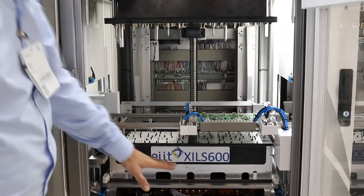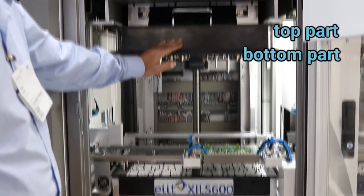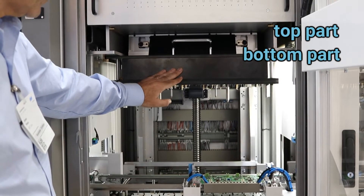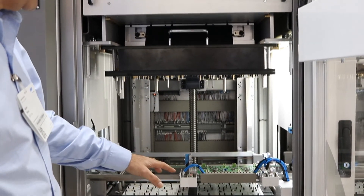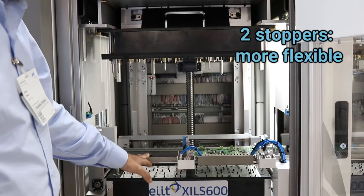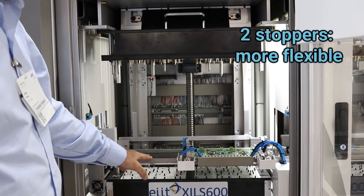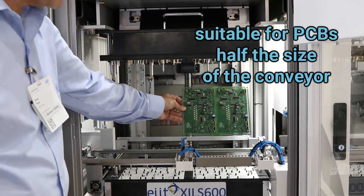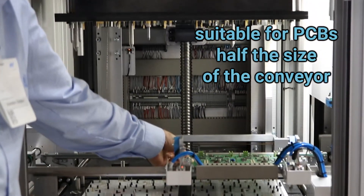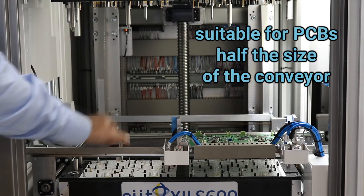In this case, you can have here the bottom part of the fixturing, top part of the fixturing, and you can see in this situation we have two stoppers which can allow you to have a more flexible solution in case your PCB is half the size of the conveyor, because you can configure the machine to have one PCB on this side and another PCB on this side.